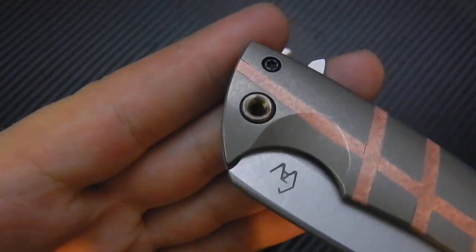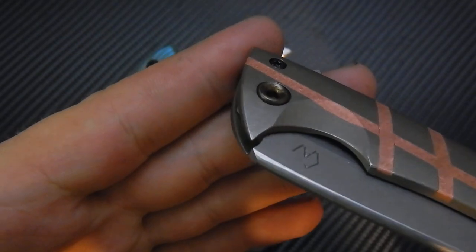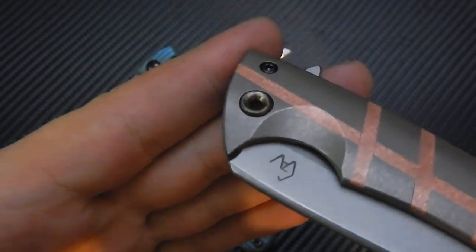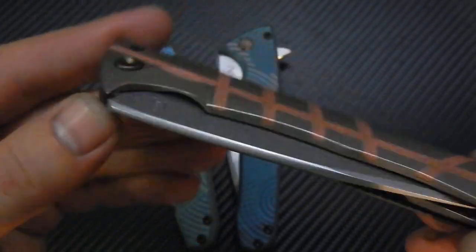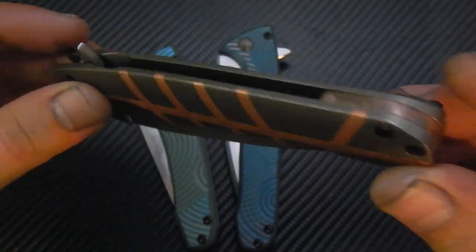Did that cool create a pivot — it's an alpha knife pivot — it looks almost like a chaining ball, I would say. Pretty cool.